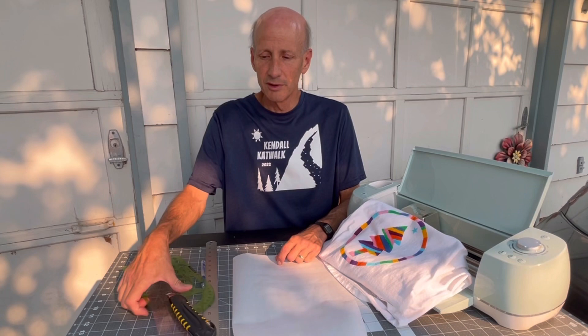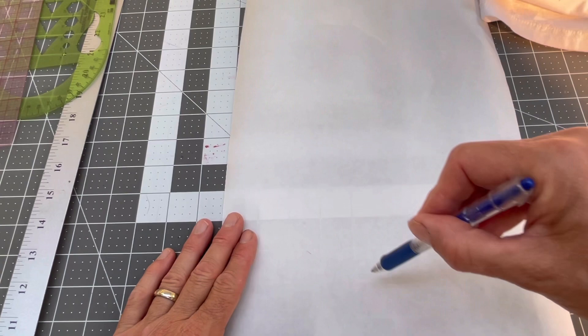The first step is to put your design on the freezer paper — that would be the paper side, not the waxy side — and then cut it out. There are a couple of different ways to do this. You can use a simple X-Acto knife, rulers, and draw it on there and cut it out. For this shirt, I did it on a computer program and cut it out with my Cricut machine. But I've done tons of shirts with just a pencil and an X-Acto knife and that works really good.